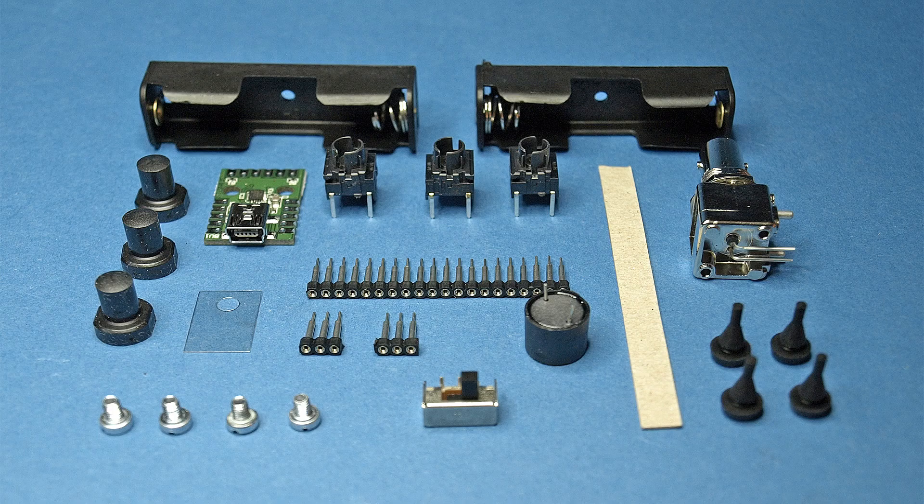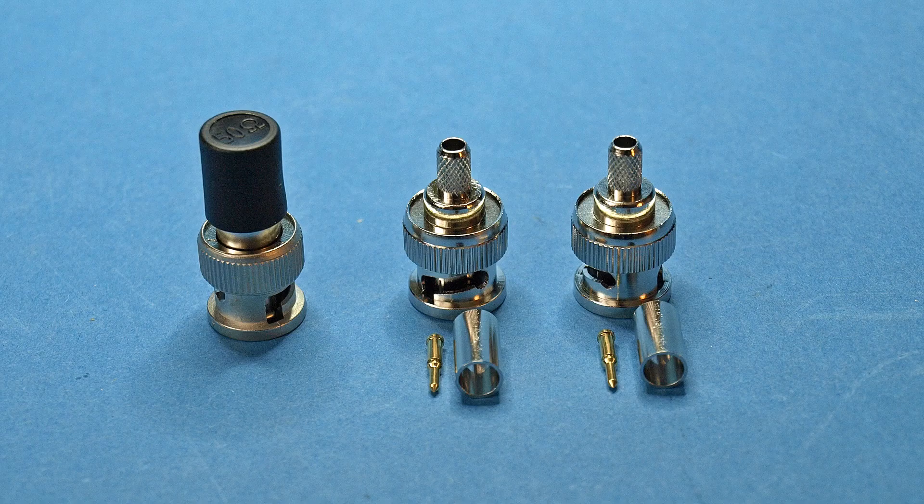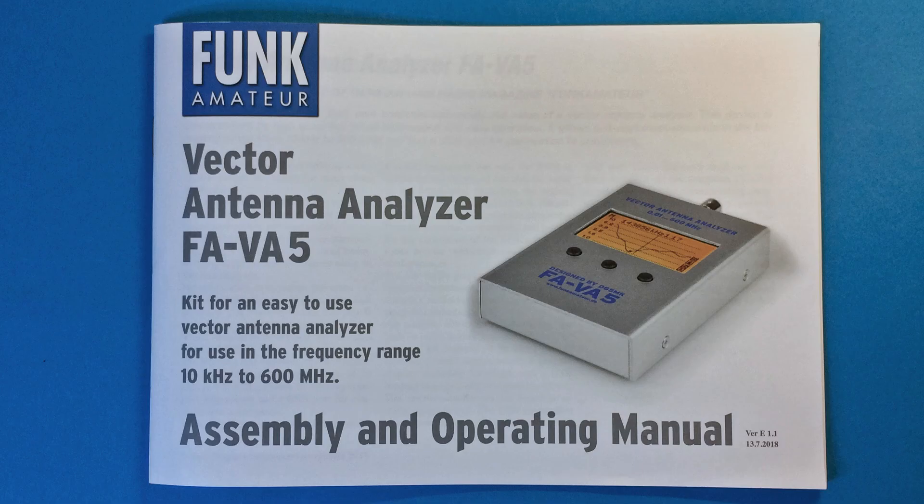The kit also includes all required components, the set of reference elements necessary for calibration, and of course a detailed construction and operation manual.